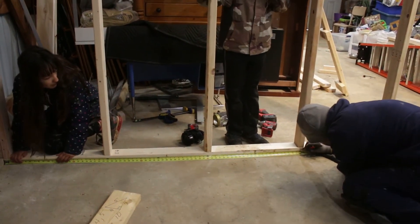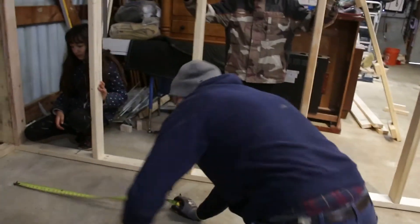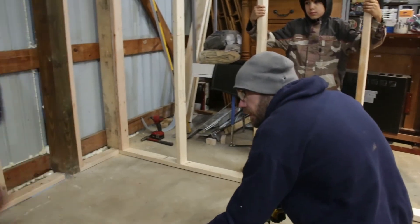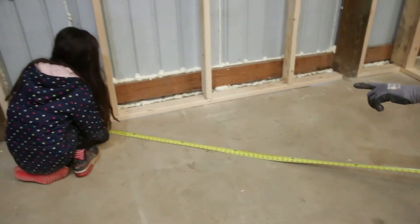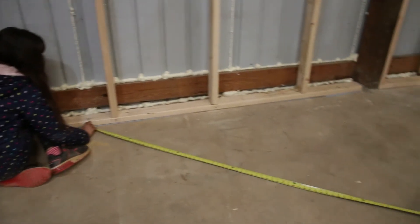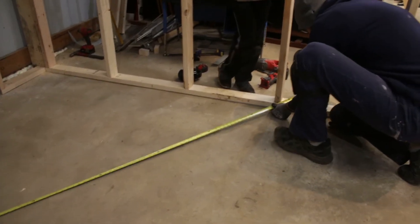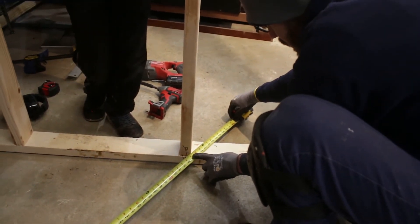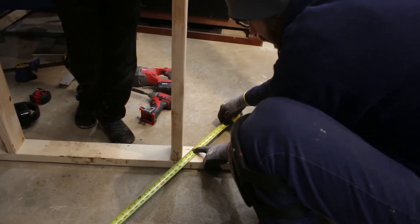Then I come over to the other side and measure my six feet — there's my six. Now to check square, you hold the tape right at the fixed point. You can see this is quite a bit out — we're about three inches off. It should be at ten feet on the diagonal.